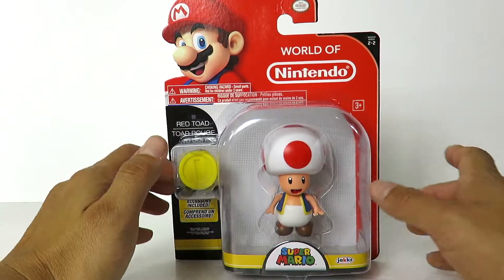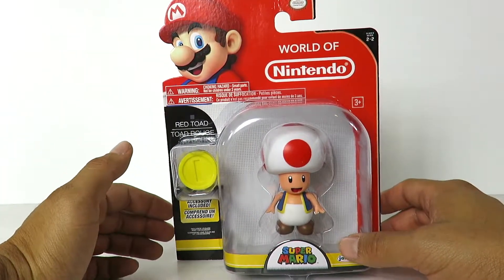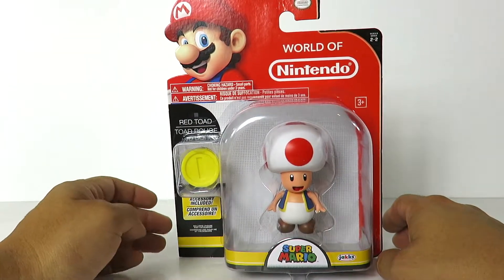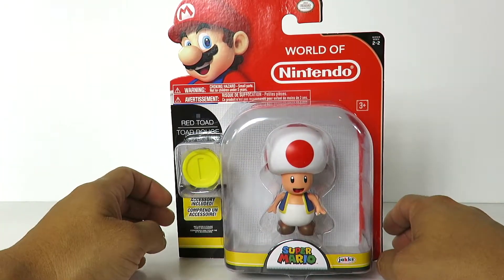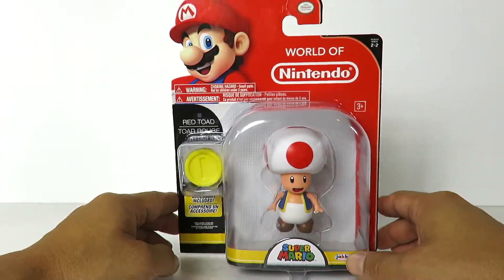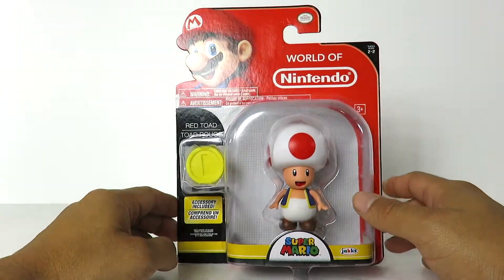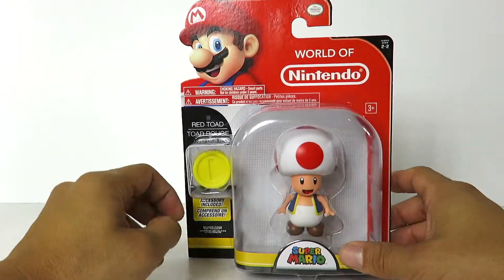The packaging is the same as the Gold Mario that I just reviewed. If you guys watched that video, make sure you guys click the link in the description, or check out my older videos where I reviewed Gold Mario. But like I said in that video, I'm not really collecting a lot of the World of Nintendo figures. There's only a few characters that I want from the Mario line. So packaging is exactly the same.